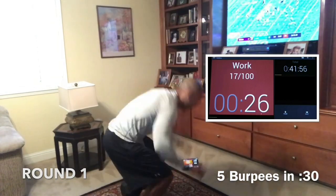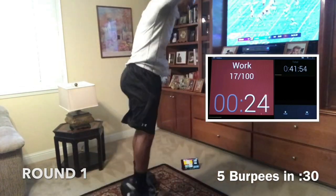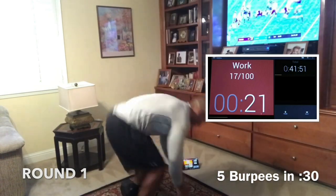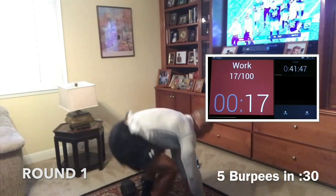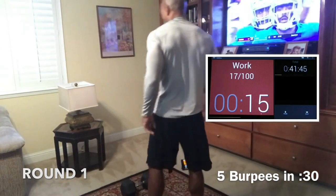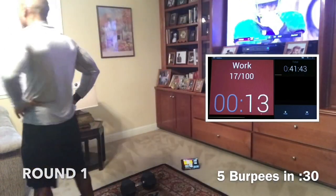Just get five — five in 30 seconds. So the faster you do them, the more rest you get. Here we go. Come on, guys. Push. Get your five in and get some rest.